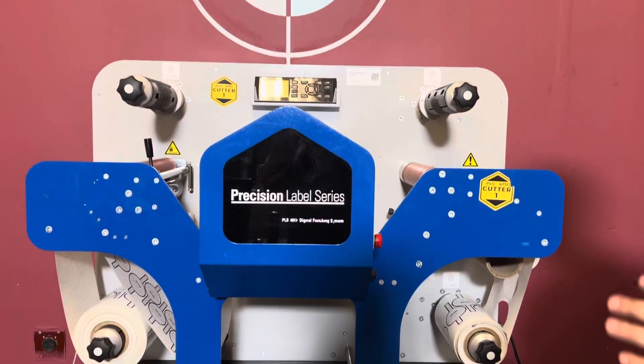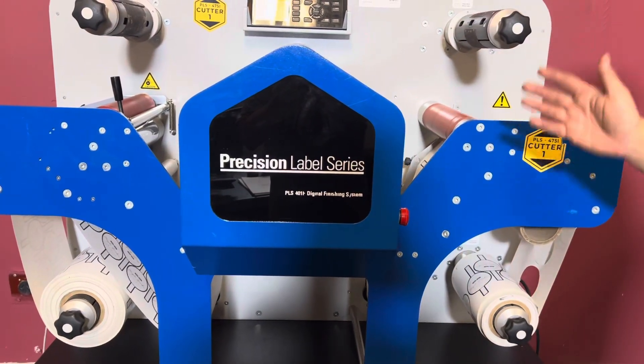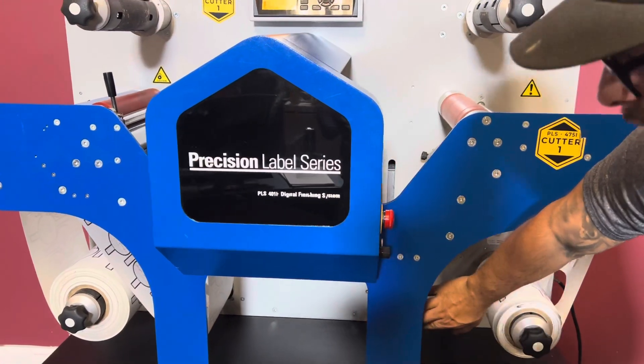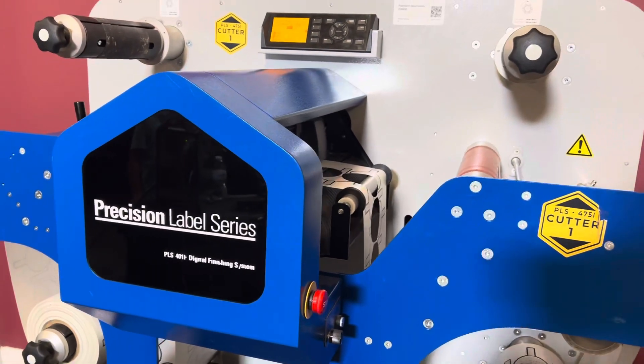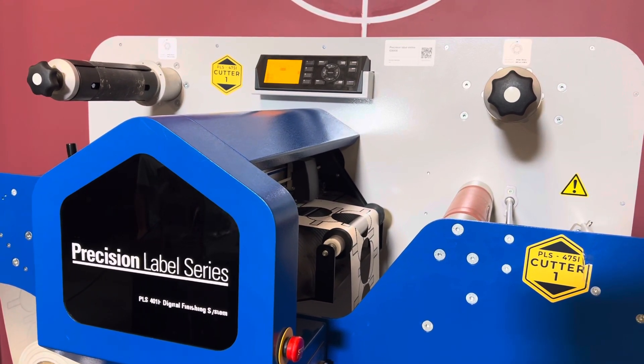What this machine does is it takes your pre-printed rolls. You can either put laminate on it, or it can also cut out your design. We already have some pre-printed material that the machine came with. So we're going to cut out a few circles for you so you can see that it is operating.